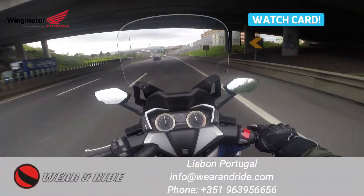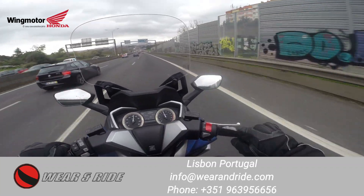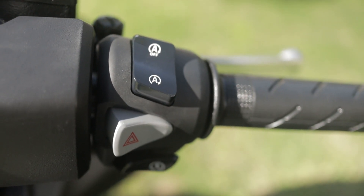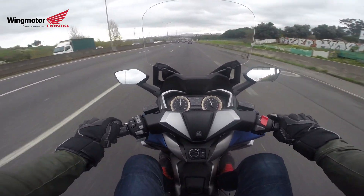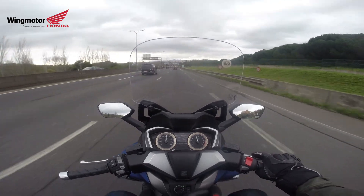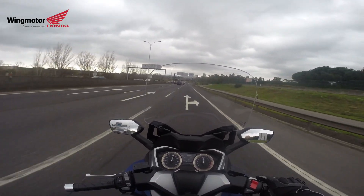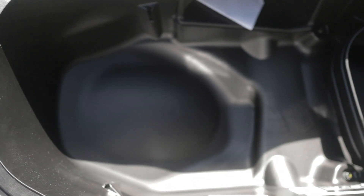First of all, if you pay close attention, on the 125 you don't have the kill switch here. Here you have the idling stop button, which this motorcycle does not have — so this is one difference. The other difference is on the storage underneath the seat, where you have a little bit of carpet in order to protect your stuff and protect the plastics.